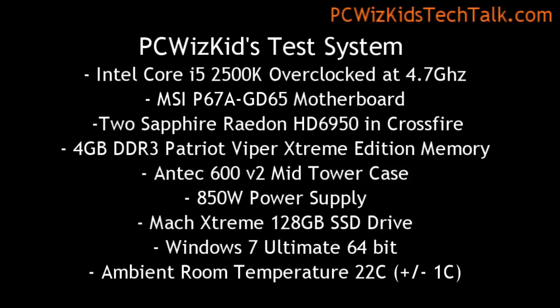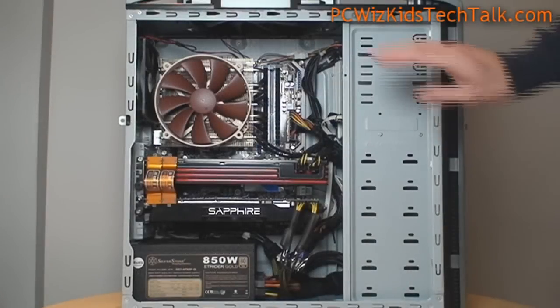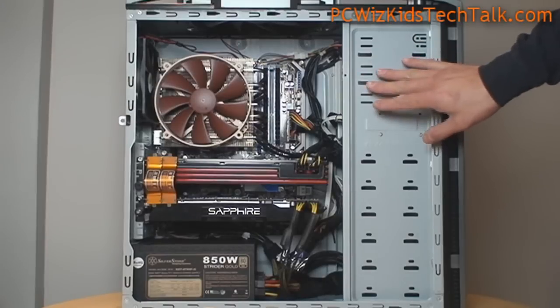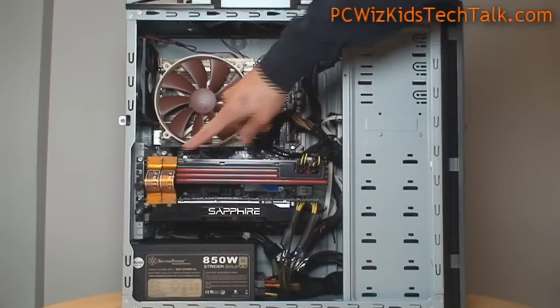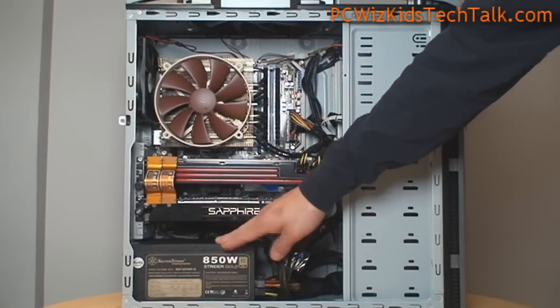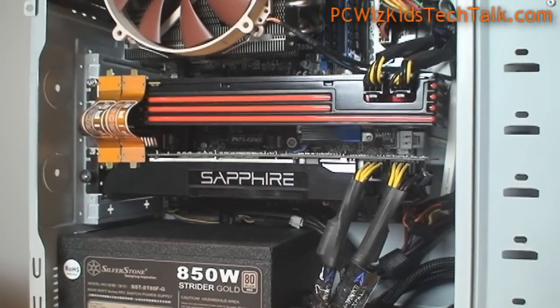Here is my test system. It's a pretty high-end system — it's got an 850-watt power supply. We've got two Sapphire cards there in the middle with Crossfire going on, and you can see the bridge connectors. And to power this thing, a nice Silverstone Strider Gold.